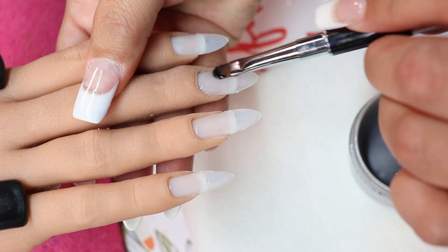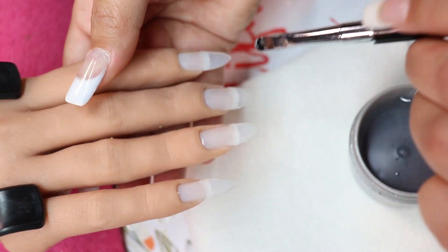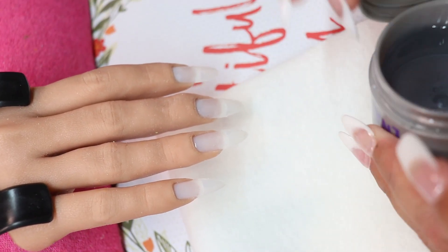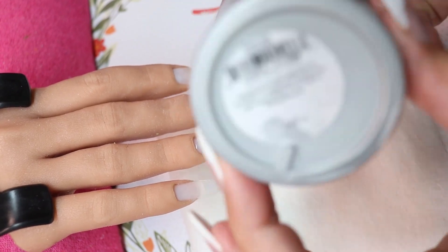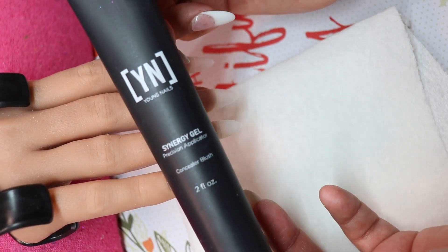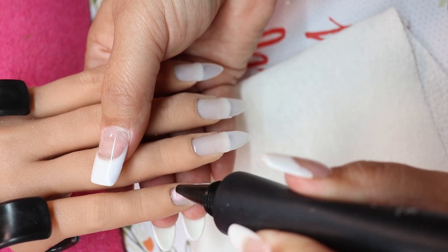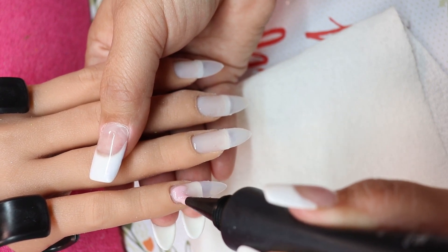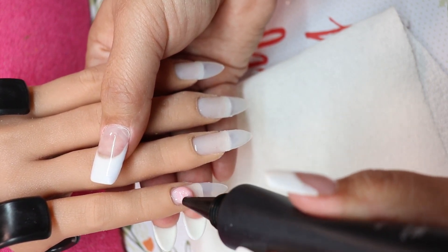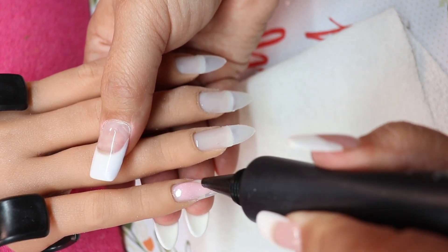Right now I am just putting on base gel onto the nails — I'm using gel, not acrylic this time. After the base gel I cure it, and now I'm using this Synergy gel, it's a concealer peach color.